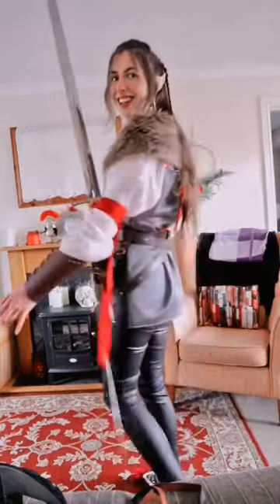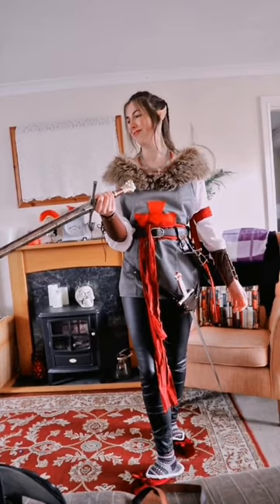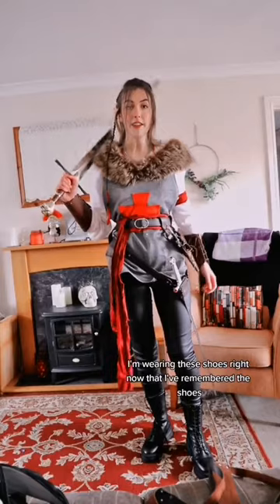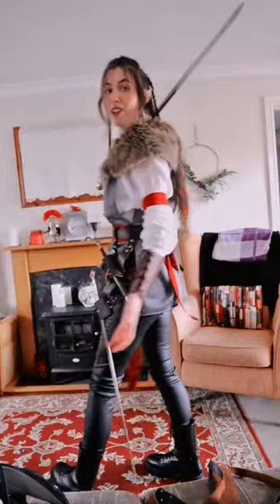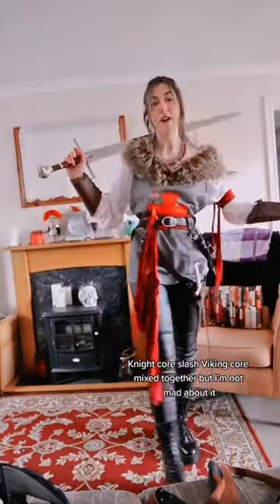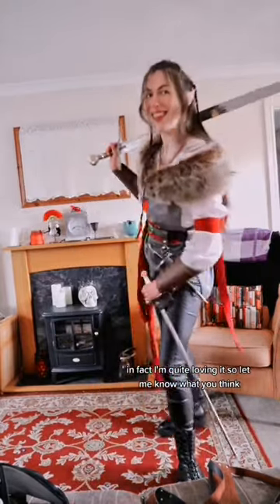Ta-da! I just realised I forgot the shoes — I'm wearing these shoes. Now that I've remembered the shoes, this is the outfit done. I feel like it's giving knight-core slash viking-core mixed together, but I'm not mad about it. In fact, I'm quite loving it. So let me know what you think, have a lovely day, bye bye!